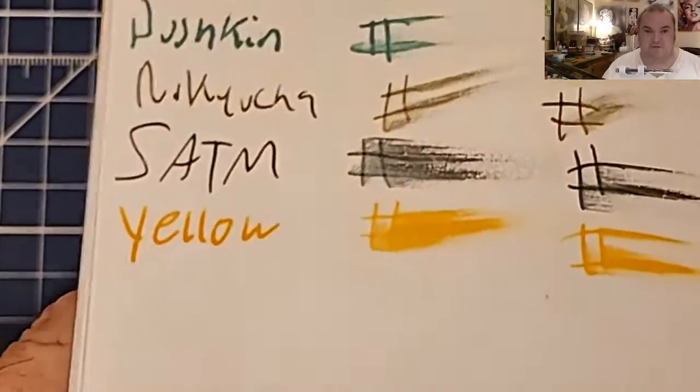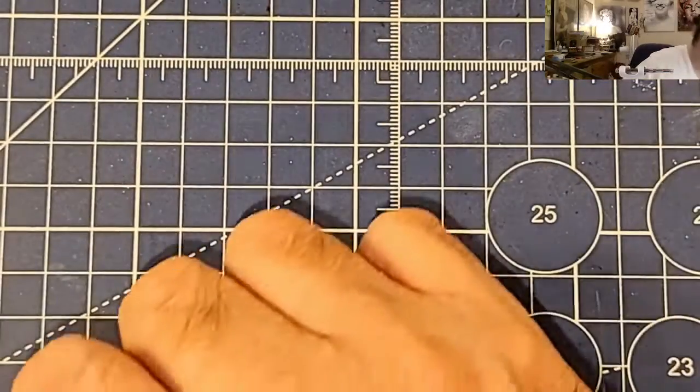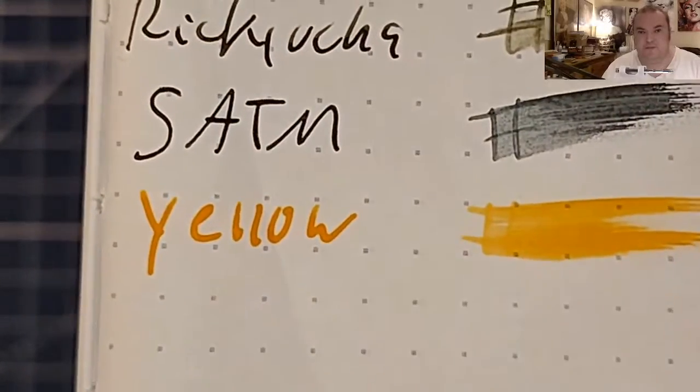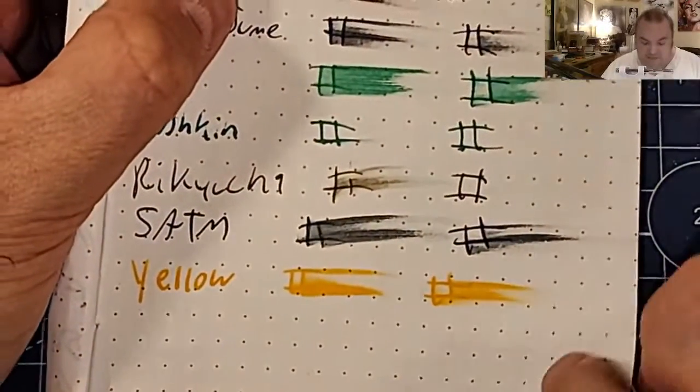Ayush 100 GSM: no feathering, no bleeding, no ghosting. 52 GSM Tomoe River: no feathering, no bleeding, no ghosting. Note that this is a fairly wet ink, so it does spread a lot.